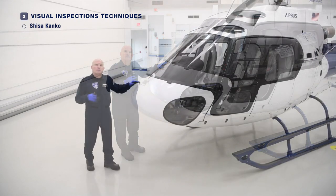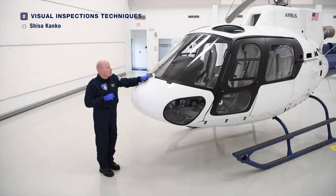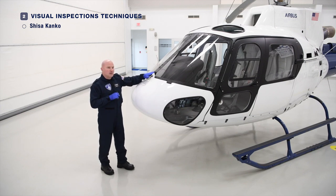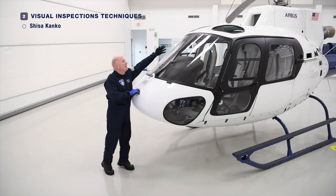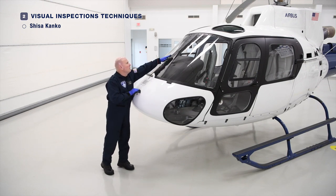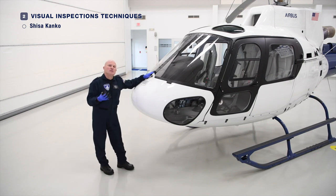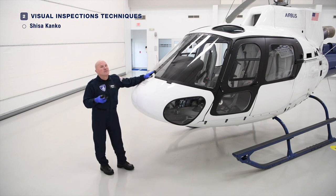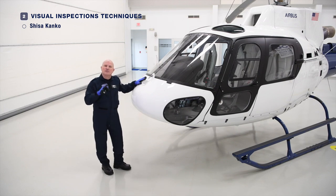As an example, if we're pre-flighting the windscreen hardware, as I touch each piece of hardware I can say: flush, flush, flush. For hardware I can't reach without a ladder, I can still point and say flush, flush, flush. In doing so, it greatly reduces the opportunity to miss something — we increase our ability to detect an error by as much as 85%. We should always perform a pre-flight in the most well-lit environment possible, but always have a flashlight with you, in a hangar or not.